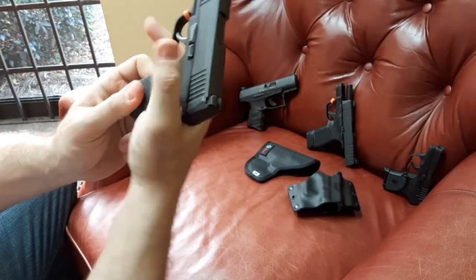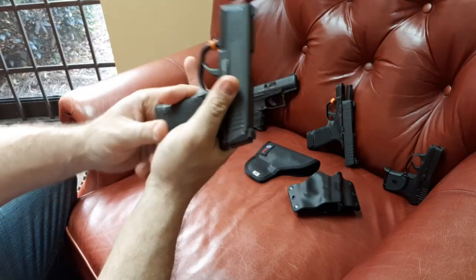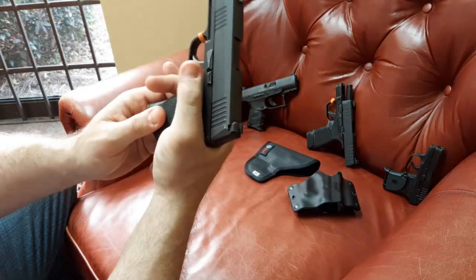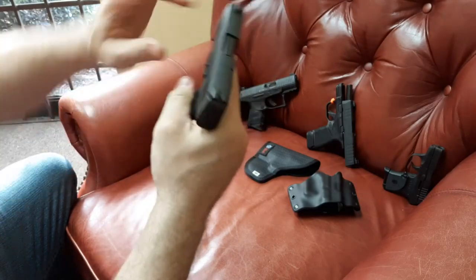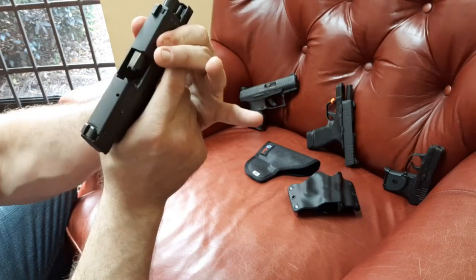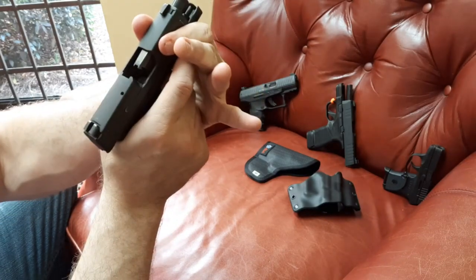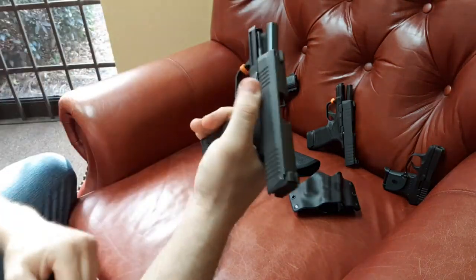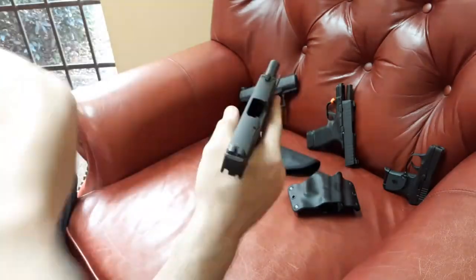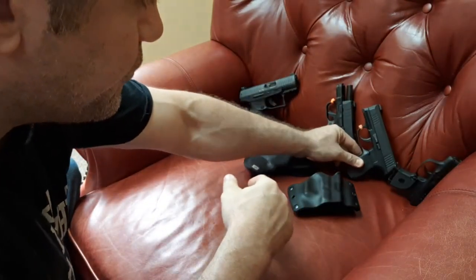On the P365, there's the mag release — some people don't like where that is, though it's kind of hidden at an angle so it probably won't accidentally release. My LCP sometimes has the mag get depressed accidentally. As far as press checks, you can actually do it on the P365. Locking it back is certainly easy, but your hand can slide over the top and drag on the sights — it'll still do what you need, but it's not as secure.